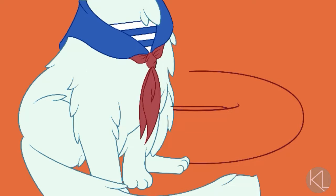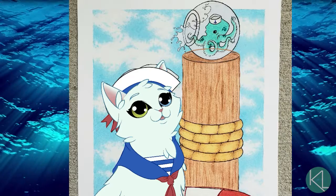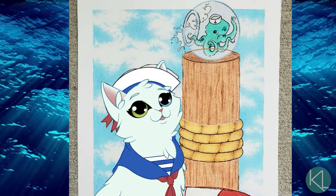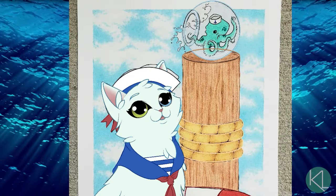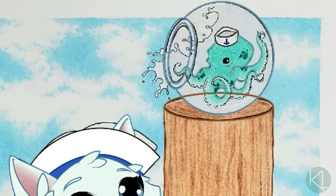Backgrounds are an area where I often struggle in art, and this image gave me a good excuse to practice making better backgrounds. It was a fairly simple background, but I could add a lot of texture and try to improve slowly — baby steps, not overwhelm myself.